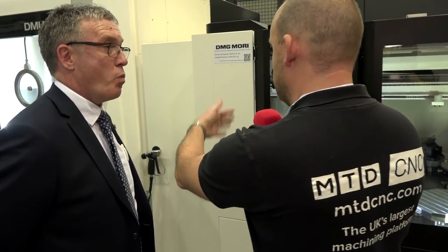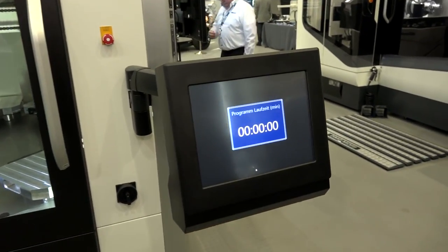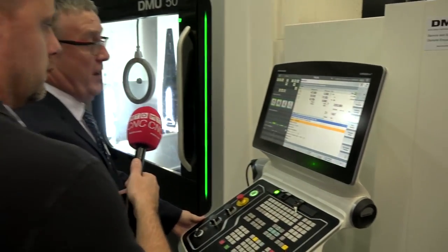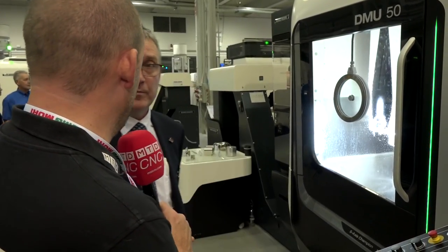Are there many hardware changes needed to the machine to achieve the fit? No — all we have is an extension part that fits between the different machine and the PH150. One thing we're doing — as you can see — is we currently have a separate control system for the PH150, but when we bring it in-house we're going to integrate everything from the machine control. So we'll be able to move things around and manage what pallets and jobs are on there — full pallet management from the Siemens control.